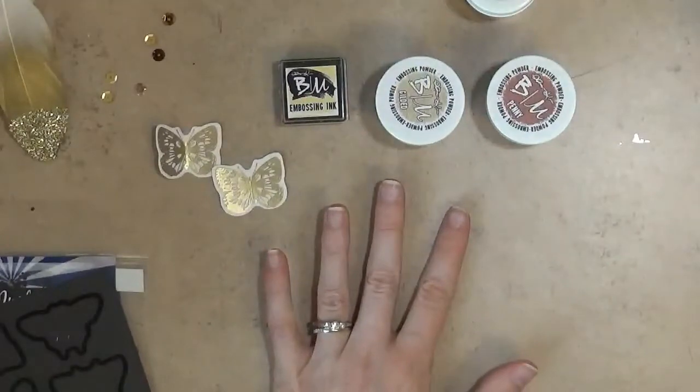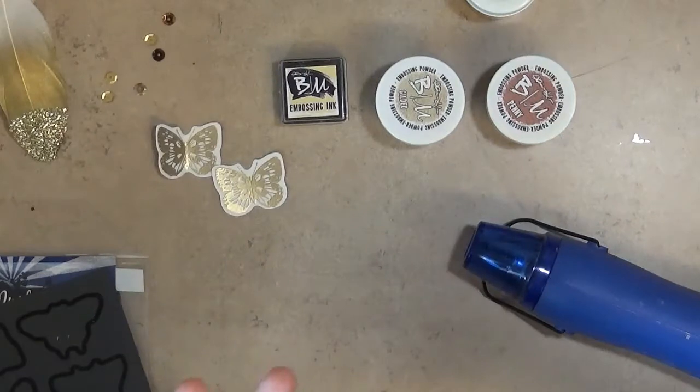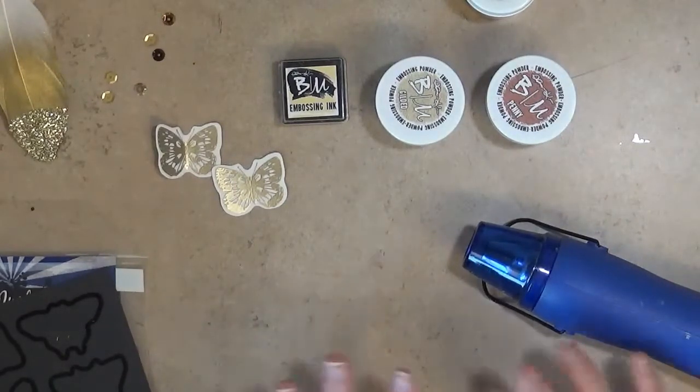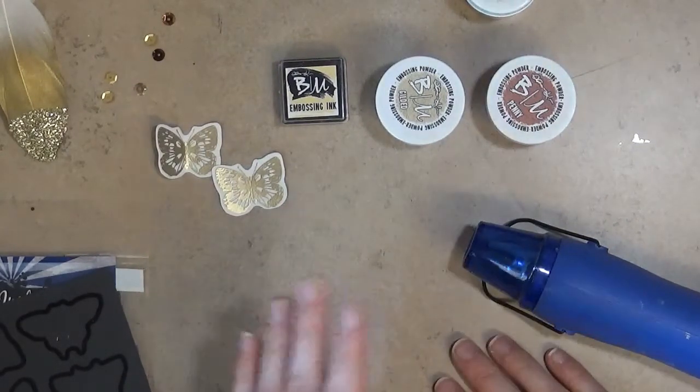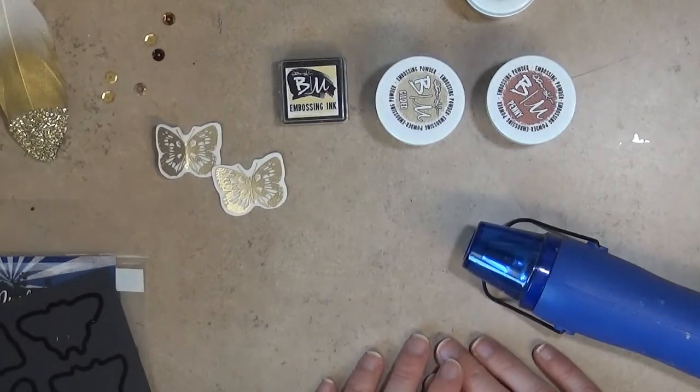Hopefully this gave you a good look at embossing and some good ideas on how to get started. If you have any questions or comments, leave them below — I love to hear from you and answer any questions. Otherwise, have a great day and I will see you again in the future. Bye!